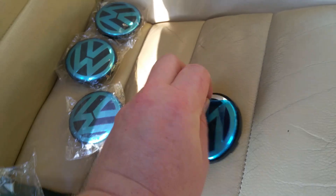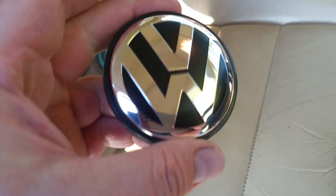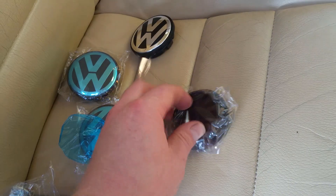There you go — see, peeling off. Check that out, brand spanking new! I'm gonna need another one.